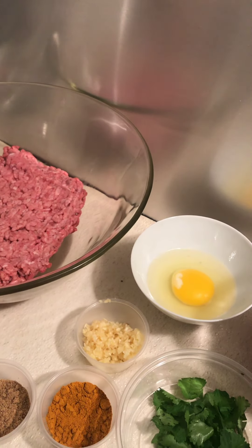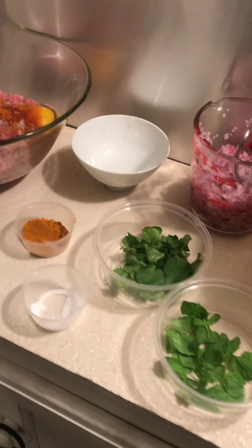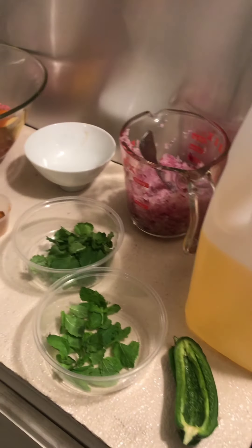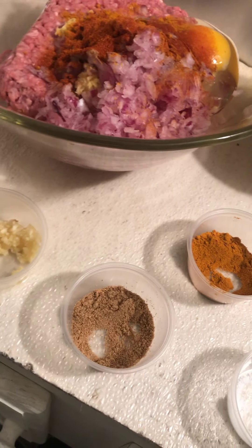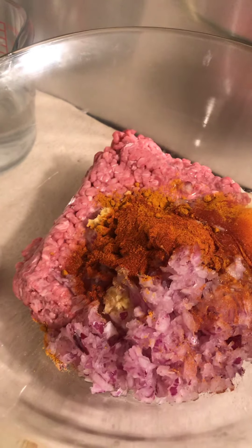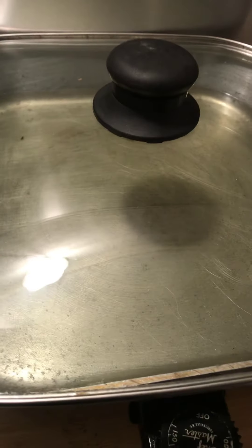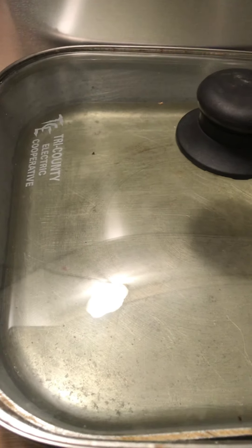I'll come back with the finished dish. What I did was add half of the ginger, half of the cayenne pepper, half of the paprika, half of the turmeric, half of the ground coriander seeds, half of the red onions, and one egg to one pound of ground beef. Get ready to mix that all together and make the meatballs. Once you make the meatballs, you're going to fry them in the grease.